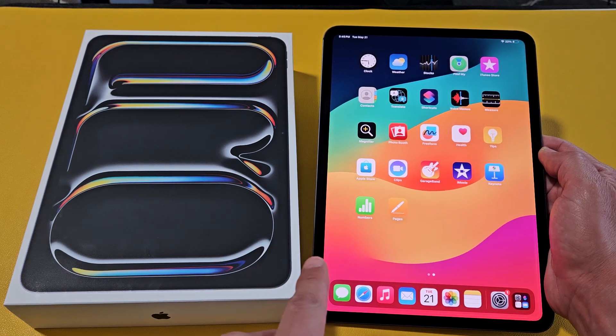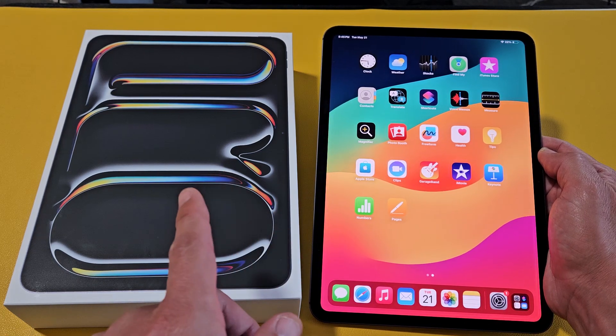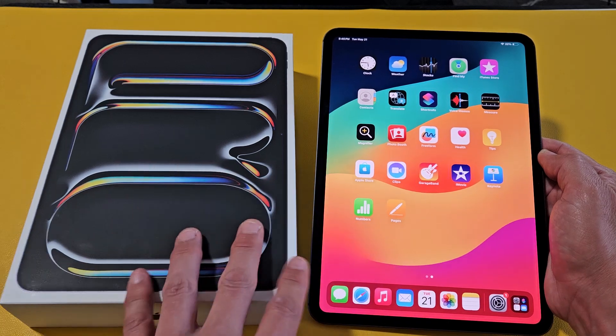I'm going to show you several ways how to turn off or restart the iPad Pro M4 11-inch as well as the 13-inch.